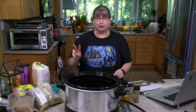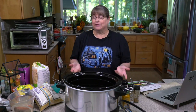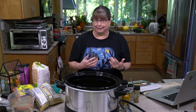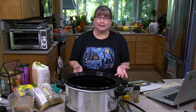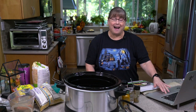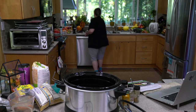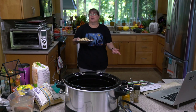Good afternoon everybody, I'm Kathy Hester and welcome to my kitchen. Today we're going to do another two-parter just like we did yesterday, because I thought that worked out really well. I've been trying to figure out how to do slow cooker recipes live, and that's kind of hard because there's a lot of slow cooking nobody needs to see — that's why part one and part two.